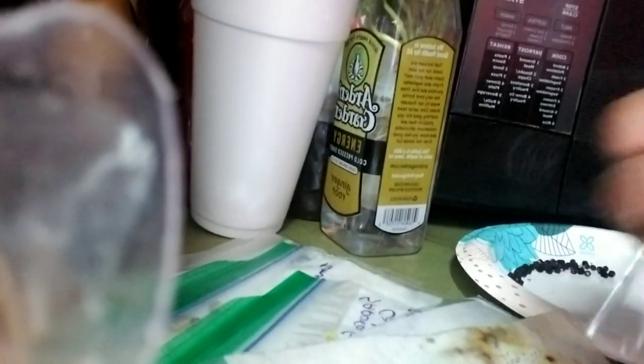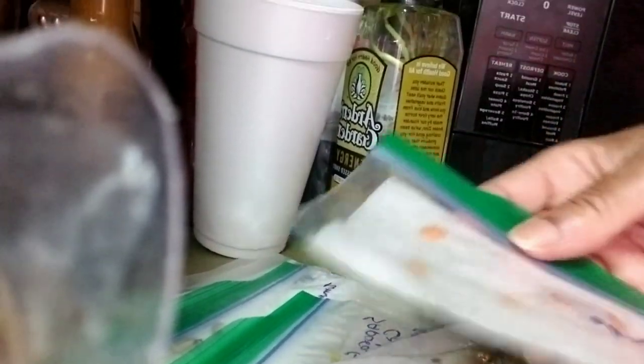Y'all still there? We're in four minutes — doesn't take long, does it. I just want to show you this real quick so you know what it's supposed to look like, because some people don't know. These are cantaloupe seeds.